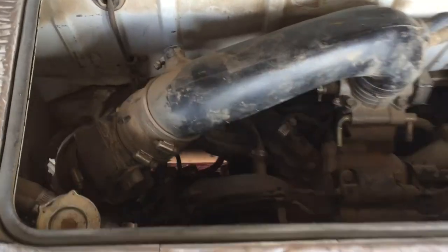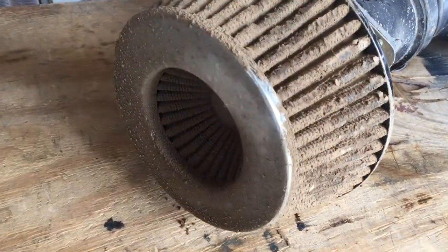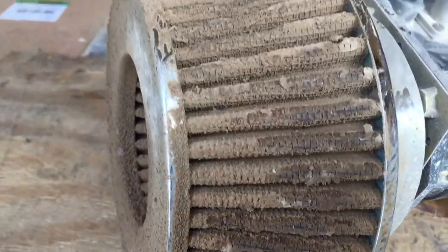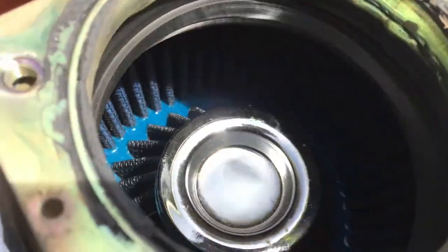Time to remove all the intake assembly now and get it shoved in there. This filter is certainly doing its job - wow, that thing is just caked. And it's pristine in here on the clean side.